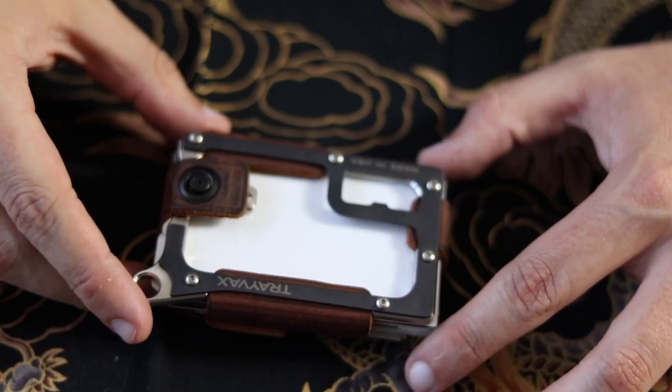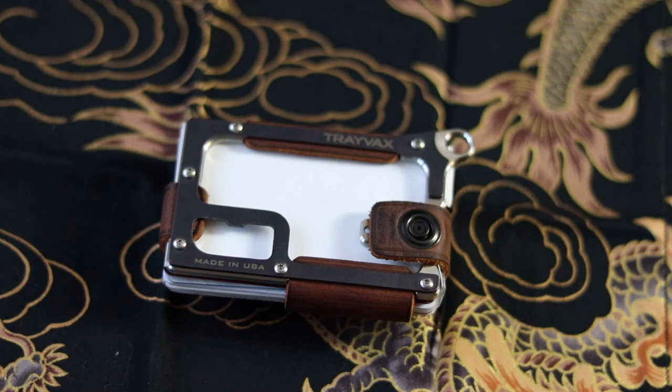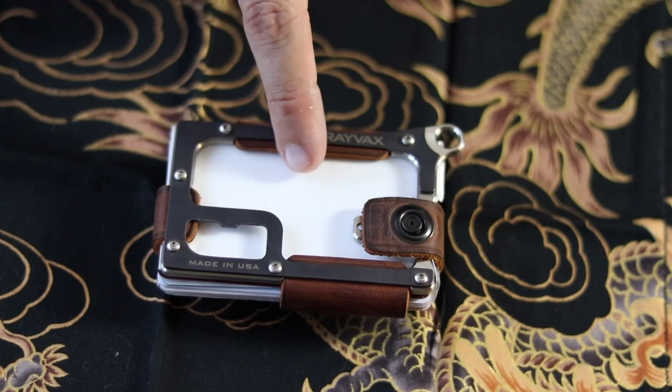One little downside that I did notice to carrying this for long periods of time — and this could have just been because of what we were doing at Disneyland — I felt like the sweat from my leg was really building up on the front card. I had my ID right there and I felt like that was building up a lot on it. So just something to keep in mind, especially if you're doing something outdoors for super long periods of time and you're sweating a lot.